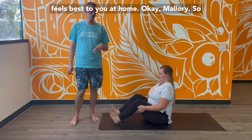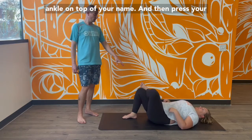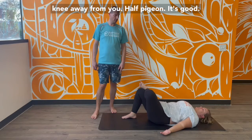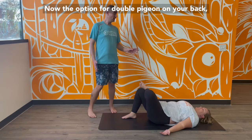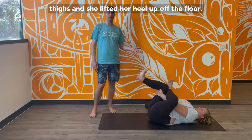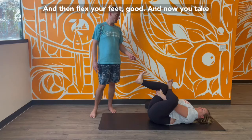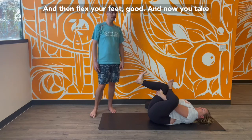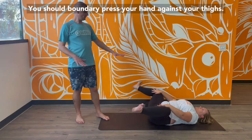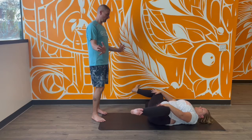Do whatever feels best to you at home. Mallory, let's take half pigeon on your back — recline down and place your ankle on top of your knee, then press your knee away from you. For double pigeon on your back, interlace your fingers behind your thighs and lift your heel up off the floor. Flex your feet. Now take frog on your back — widen your thighs and press your hands against your thighs, and again flex your feet.